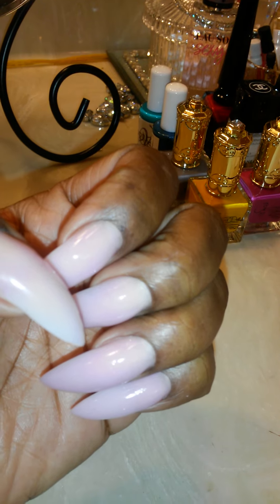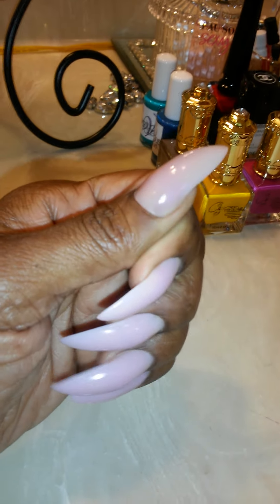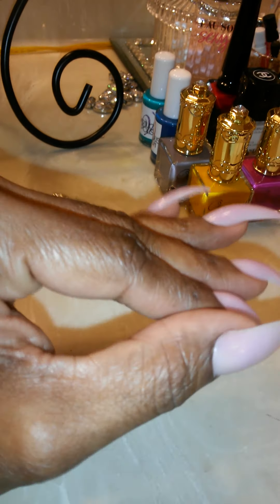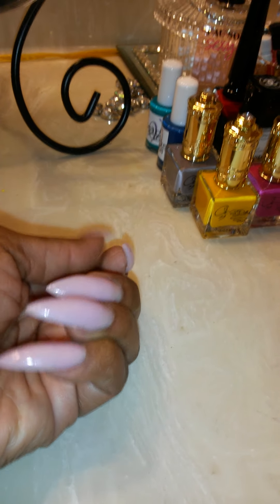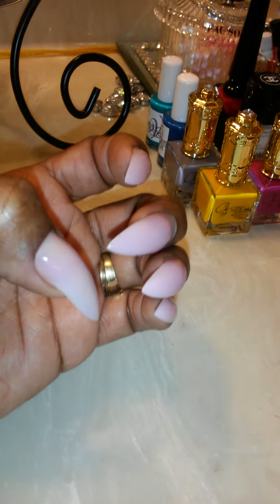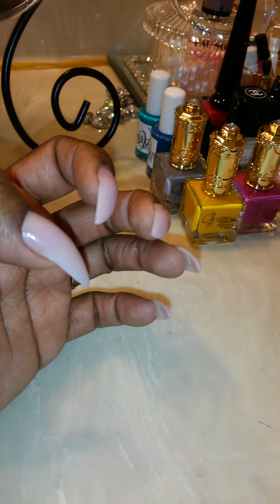Cuticle work is really important in the nail industry today. As you can see how it's grown out of the cuticles — everybody don't do nails the same. I do mine like this, so if you want your nails done like this, I know how to do this. This is a Tammy Taylor powder — actually, this thumb is a different powder.